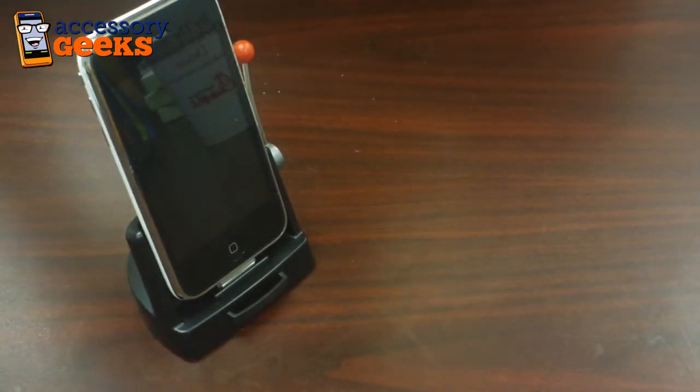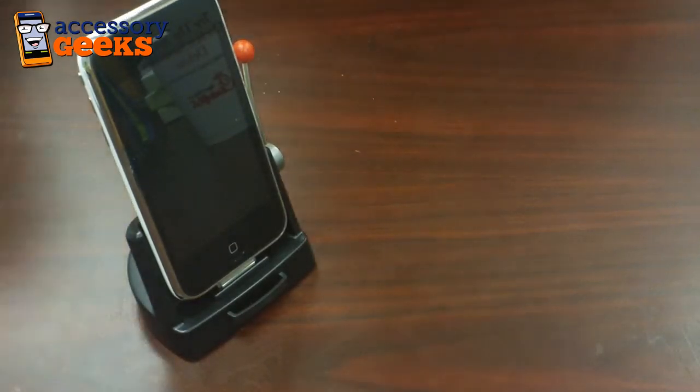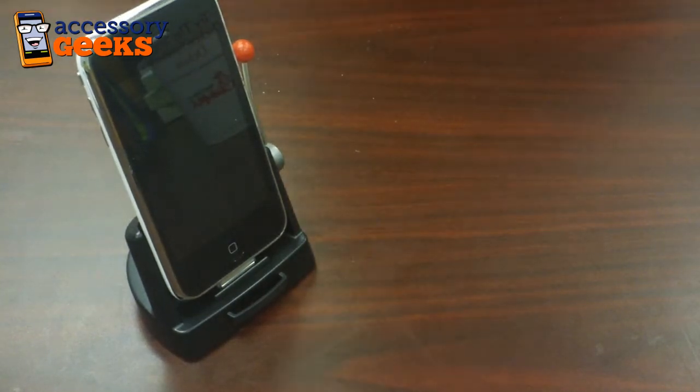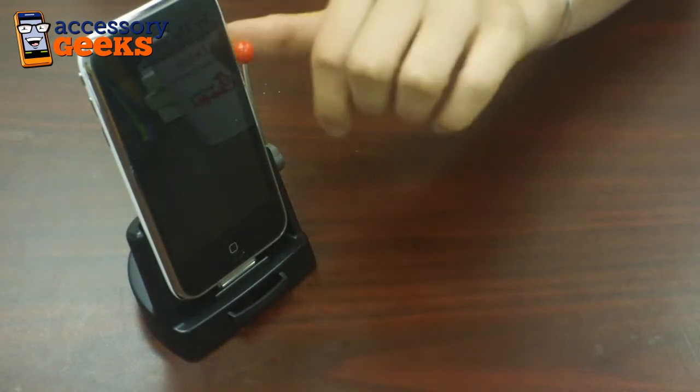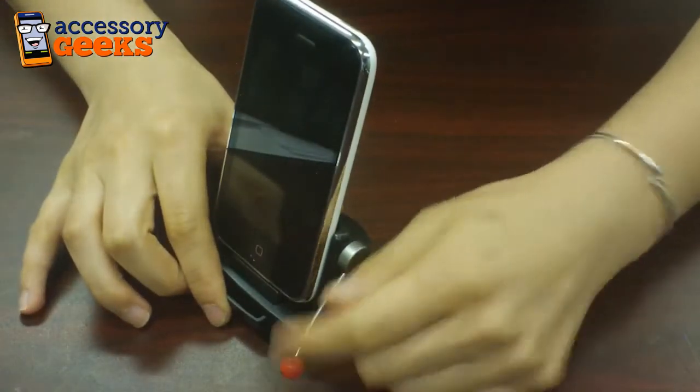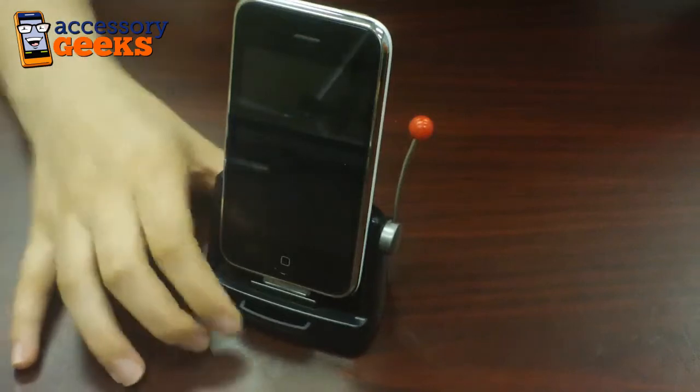But it also transforms your device into a casino-style slot machine. All you have to do is download the Jackpot Slots app from the Apple App Store, and you just use this little lever here on the side, pull that down and you're playing your slots app.